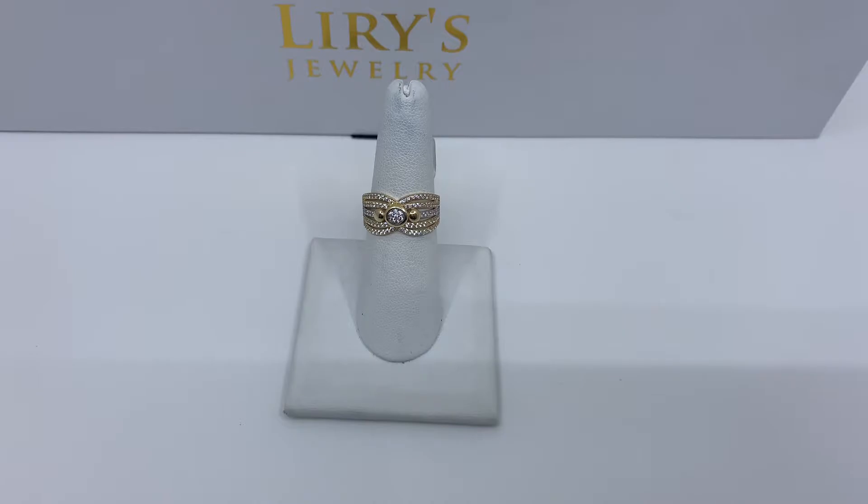Today we have here a two-tone women's fashion ring. This ring is made of yellow and white gold and does have zirconias in the center. This ring weighs 2.8 grams and is made of 14 karat gold.